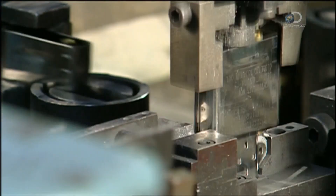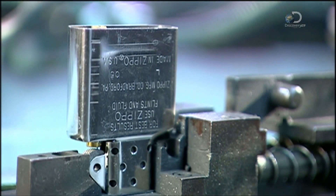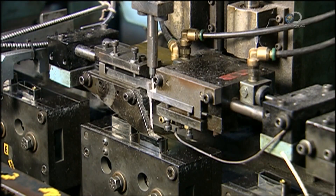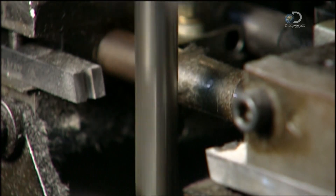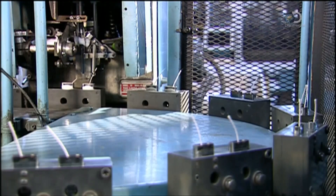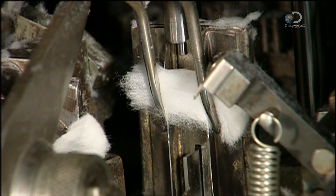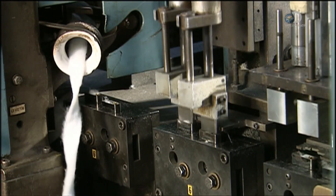The machine slides the inner case over the flint wheel, cam, and eyelet, and an automated device rivets it all together. A machine lowers a wick to the eyelet and threads it through. Blades move in from the side and snip the wick. This machine stuffs pieces of cotton into the inner case; the cotton will soak up and retain fuel when the consumer adds it later. Steel plungers tamp down the wick and cotton.